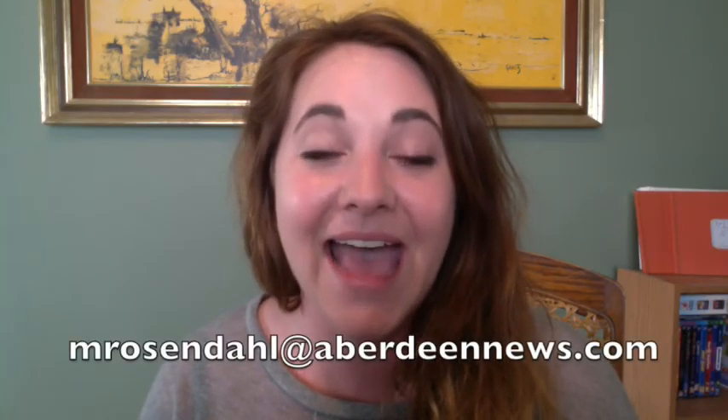I want to thank you once again for taking the time to sit down with me and watch this video. As always, I'll be back next Saturday with a brand new project just for you. We'll tear it apart, we'll break it down, we'll tell you what to do, we'll tell you what not to do, and hopefully we'll have a little bit of fun along the way. Be sure to follow me on Pinterest — you can find me under Megan Rosendahl. Also be sure to follow the Aberdeen American News online and on Facebook, where all of the Crafting Coach videos will be made available for you. If you have any tips, ideas, or suggestions, please don't hesitate to email me at mrosendahl at aberdeennews.com.